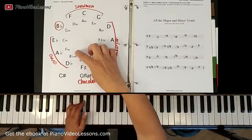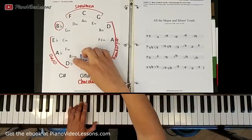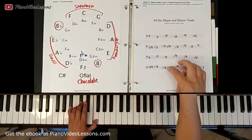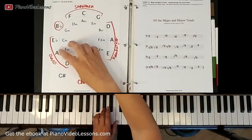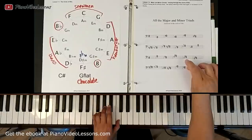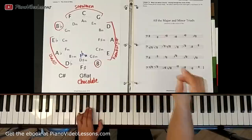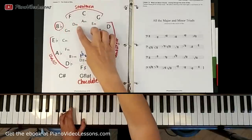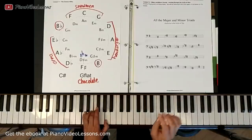Moving around some more: B flat minor uses D flat and F. Then F minor uses A flat and C. Then C minor plays C, E flat, and G. Then G minor uses B flat and D. And D minor uses D, F, and A.